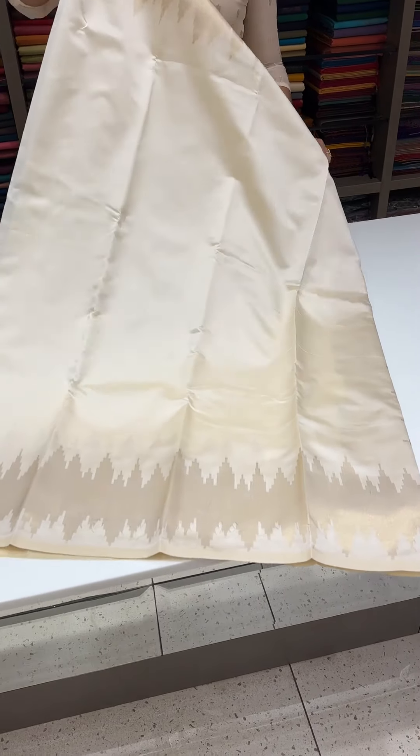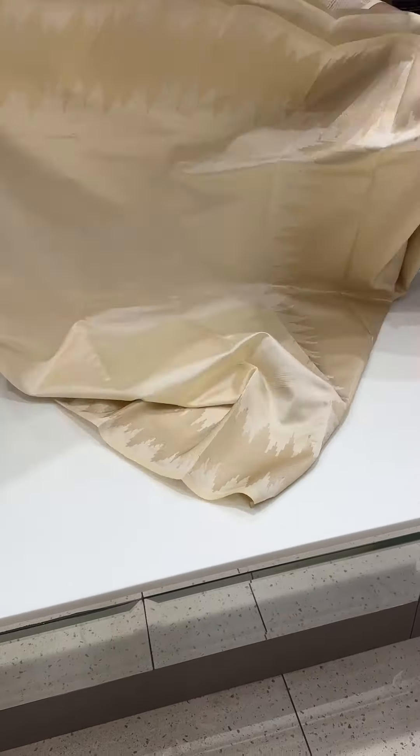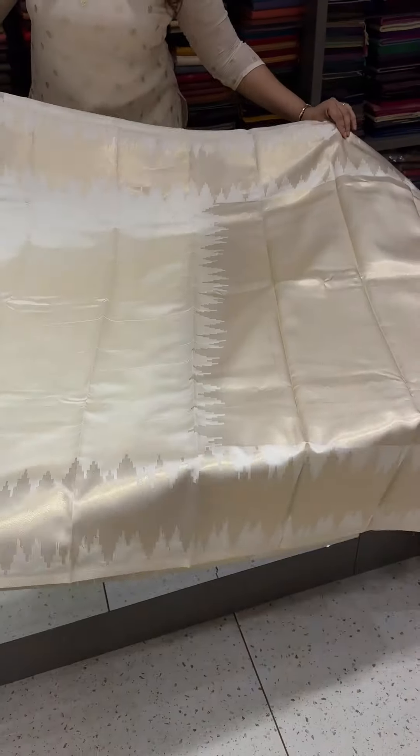Hello viewers, welcome back to iha designs. Stripland range in a semi silk onam sari collection. Onam sari in a Kerala cream color.